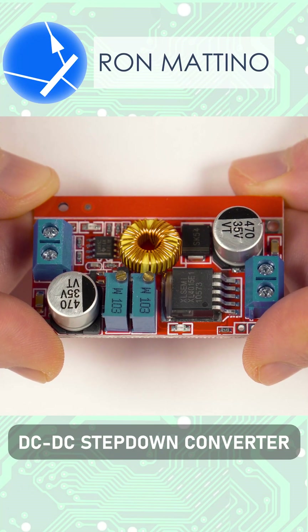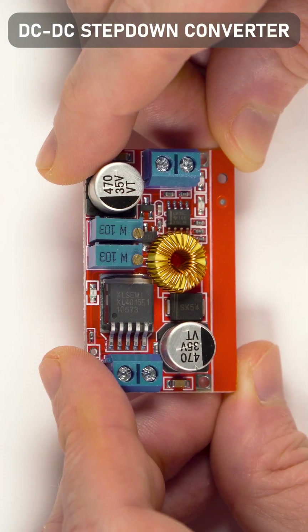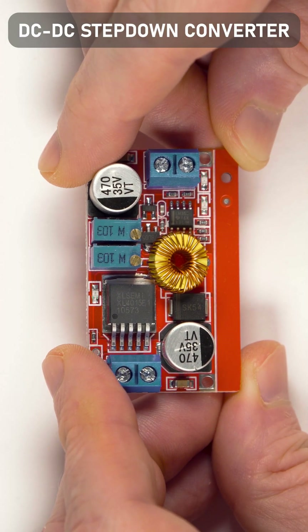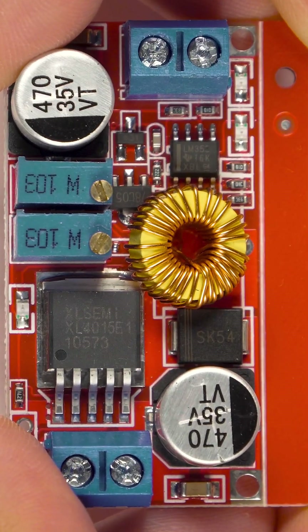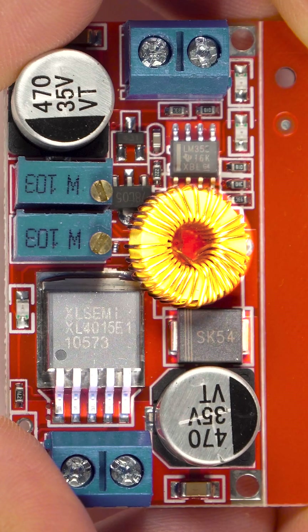A DC step-down converter, also called a buck converter, decreases voltage while increasing current from its input supply to its output. A buck converter always contains four key elements: a switch, a Schottky diode, a choke, and a control circuit.